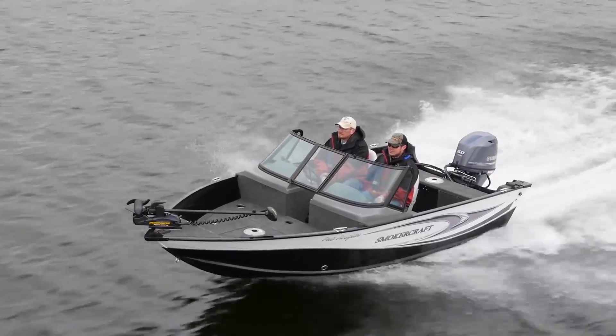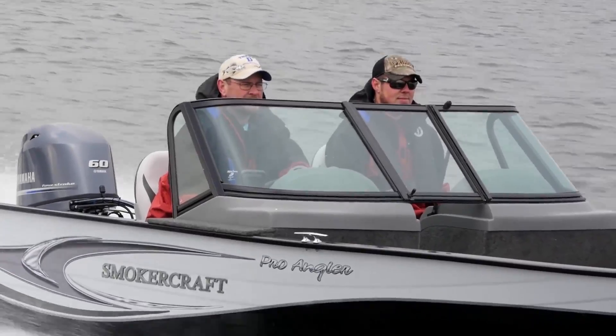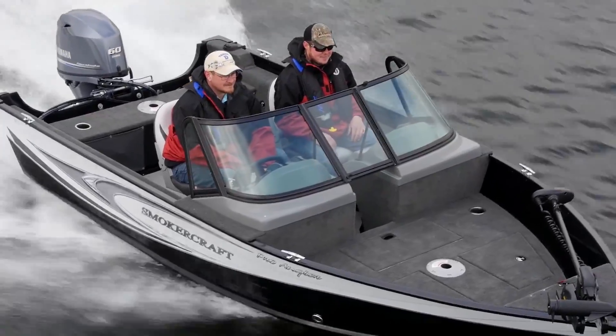The Smokercraft 162 Pro Angler is 16 foot long down the center line, has an 81 inch beam, and a maximum horsepower capacity of 60 horses.